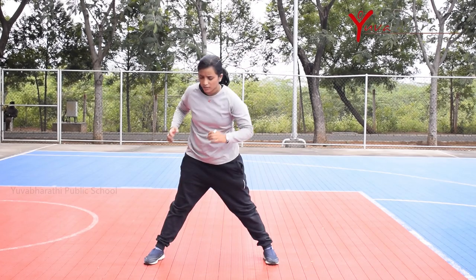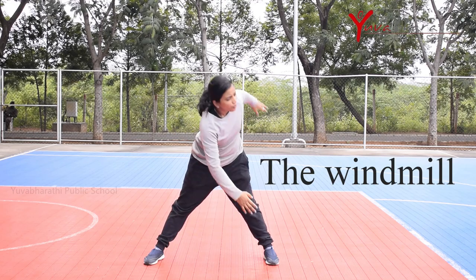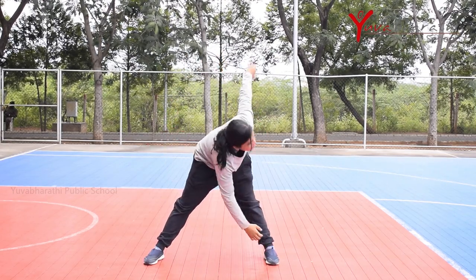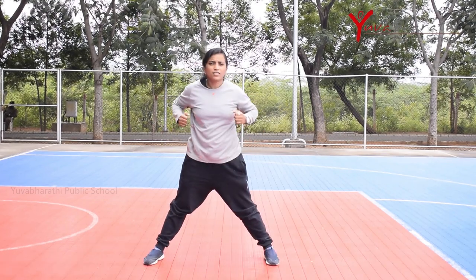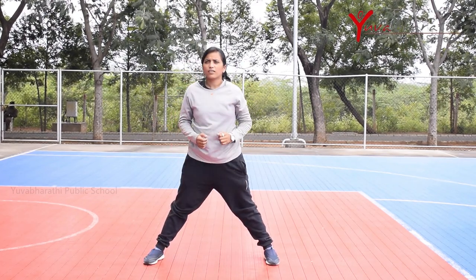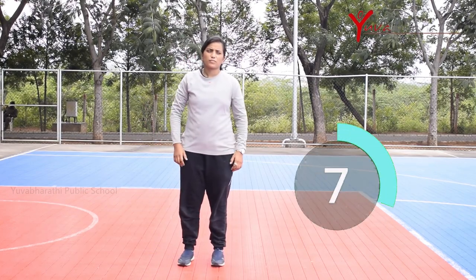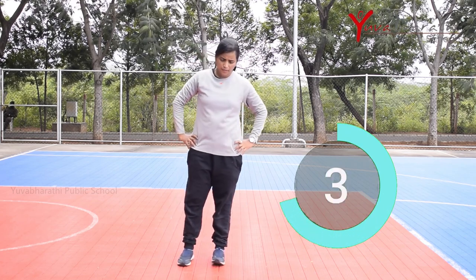The second exercise is windmill. First, stand in a balanced position and bend your elbows. Now swing to the opposite side and touch the toes. Repeat the same for the other side. Relax 10 seconds. This exercise improves your hip muscles and strengthens your body.